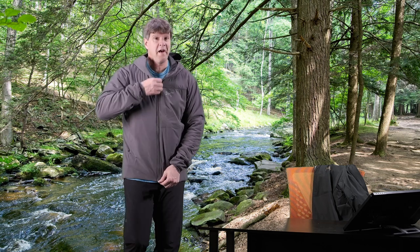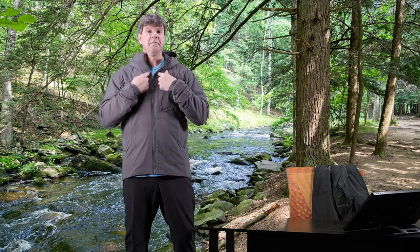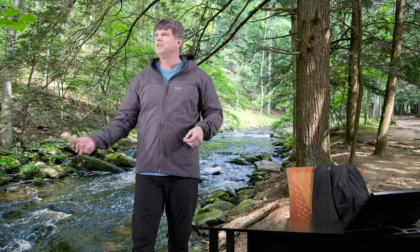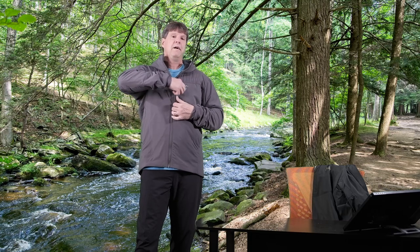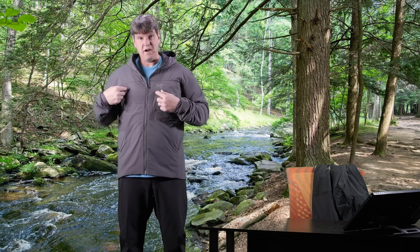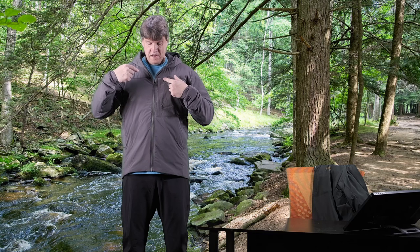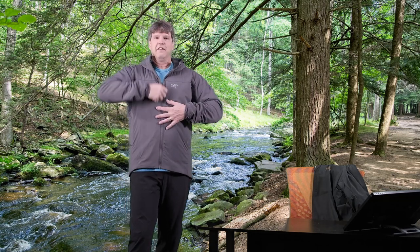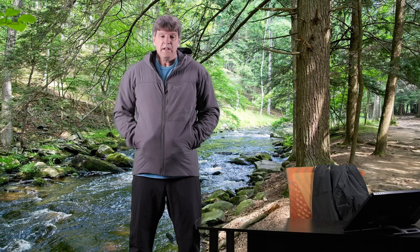The Proton LT's chest zipper is enclosed under a flap, whereas the Proton FL's zipper is exposed. The flap gives a little more weather protection - keeping that zipper sealed if it's raining. But it also means you won't accidentally grab the chest pocket zipper instead of the main jacket zipper, which I actually did right here on camera. The old Proton FL had two exposed chest pocket zippers, so you'd sometimes pull down a pocket instead of unzipping the jacket.